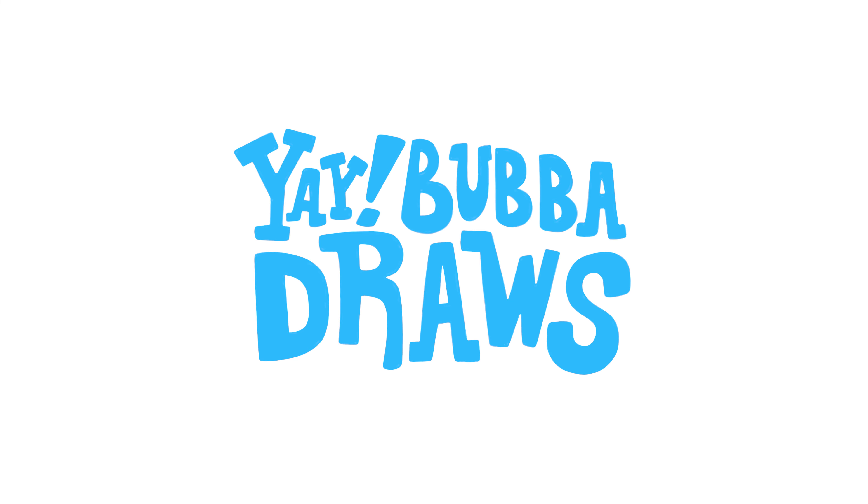Baby Groot. Hi everybody, today we're going to be drawing Baby Groot. I hope you'll follow along with us.